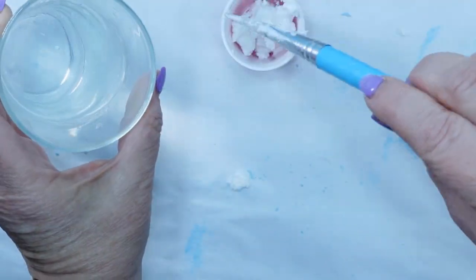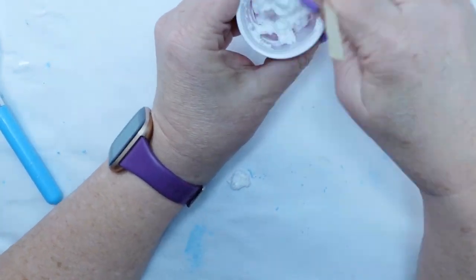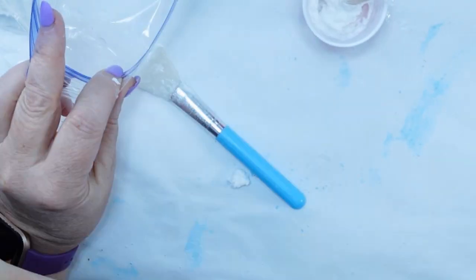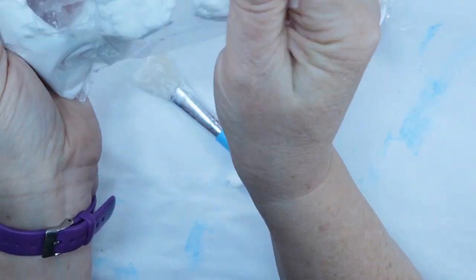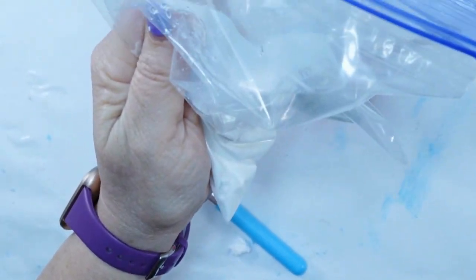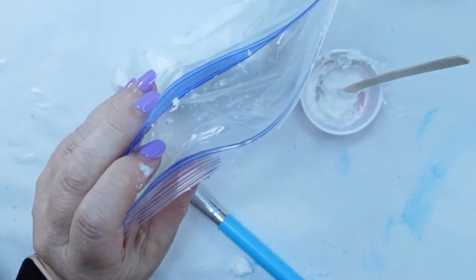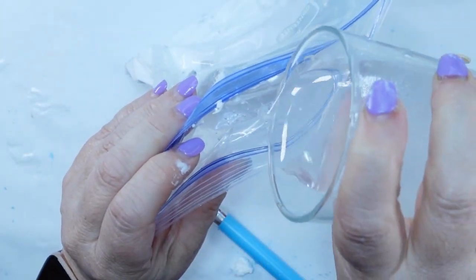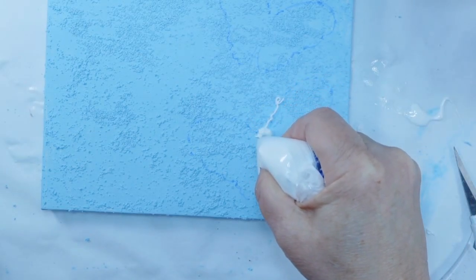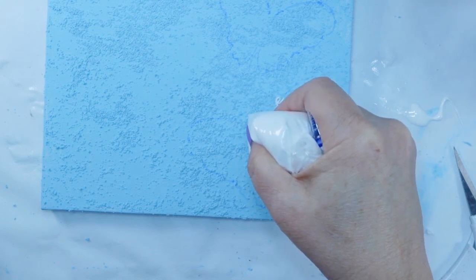So now I'm taking some spackle. You can get spackle at the Dollar Tree, but I like the fast and final that you can get at your hardware store. Dollar Tree used to carry that. It's just a brighter white, but if you get the one from the Dollar Tree, just add a little bit of white paint. I'm mixing in a little bit of water just to thin this down a bit — it's starting to get just a little bit dry. I'm going to tell you, you could probably skip this step.